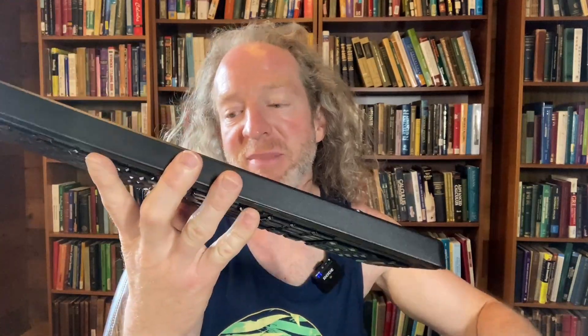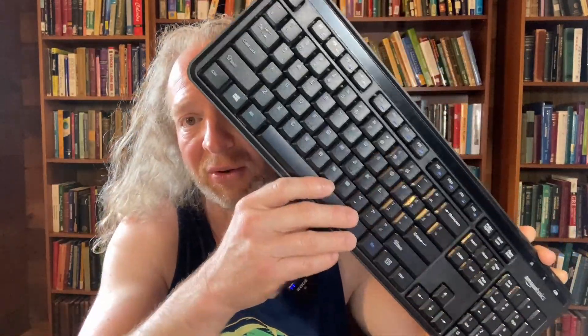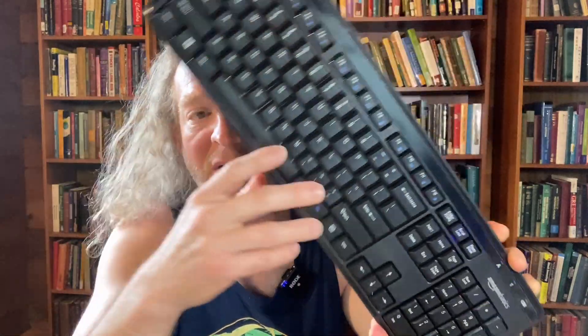This one on the other hand is a wireless keyboard by Amazon Basics, and it even comes with a wireless mouse — also by Amazon Basics. So you get the wireless keyboard and the wireless mouse as a combo. It's a great brand; Amazon Basics makes great products.